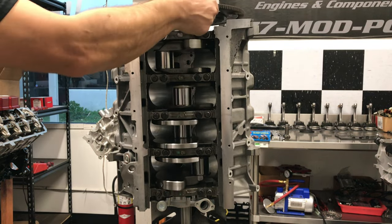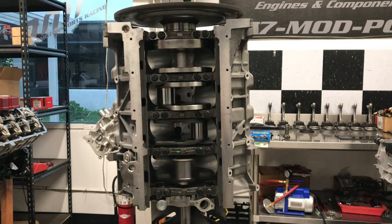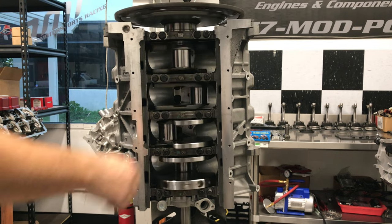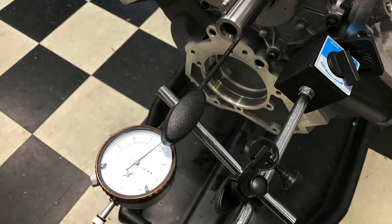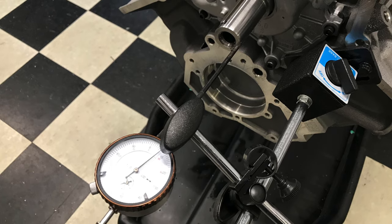You can really feel the difference. A dial indicator is all that's needed to install and adjust this great new product from MMR. This item is in stock now and available under part number 400342.